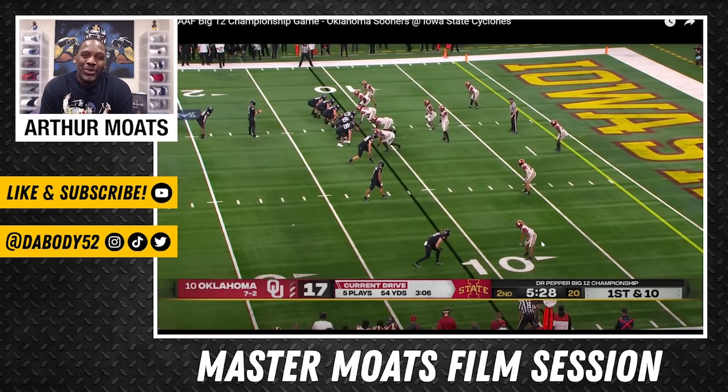What's up, welcome to another episode of Master Motes Film Session. Today we're talking about Trey Norwood, the seventh round draft pick out of the University of Oklahoma. This is a guy that was very, very productive at Oklahoma this past season — Johnny on the spot, just a really good understanding of ball at multiple positions, which is ultimately the thing I think he brings to the table the most. Without further ado, I'm going to break down a couple of plays and let you decide what you think about Mr. Trey.